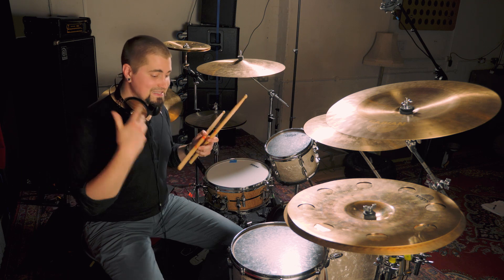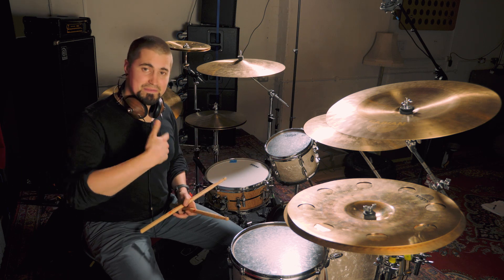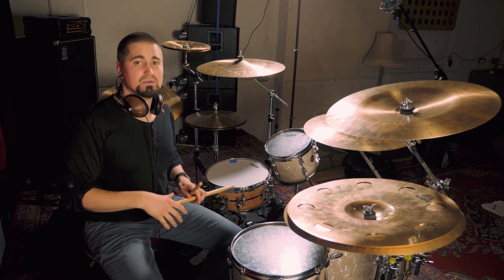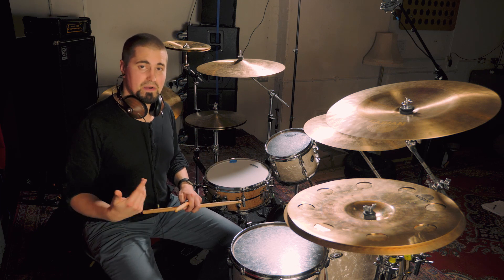So if you get your singles down and you start to play them faster and with dynamics and accents, you really start to get that sound, that fluidity and speed around the kit.